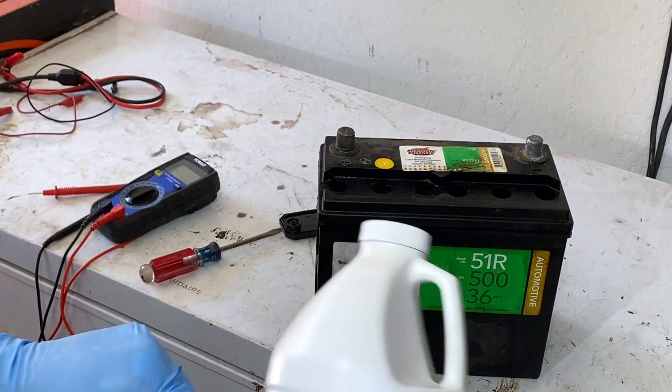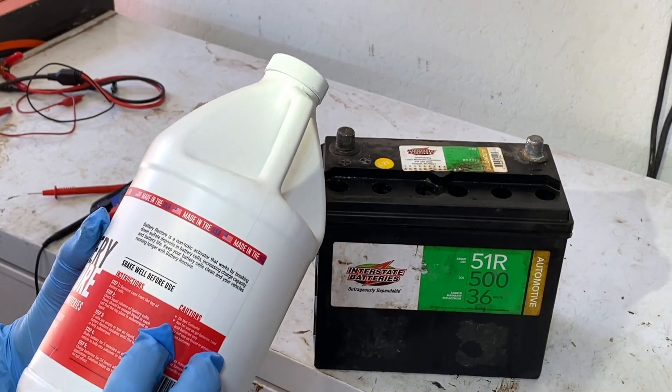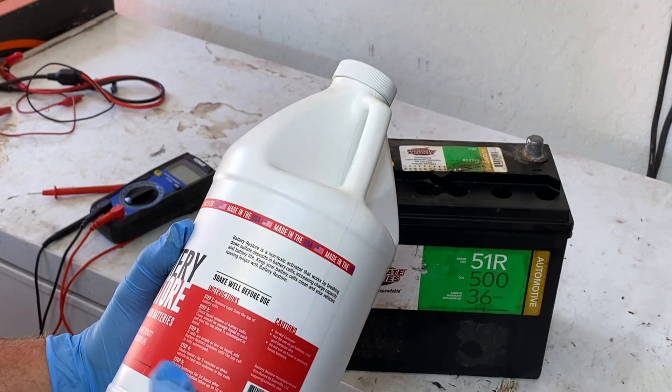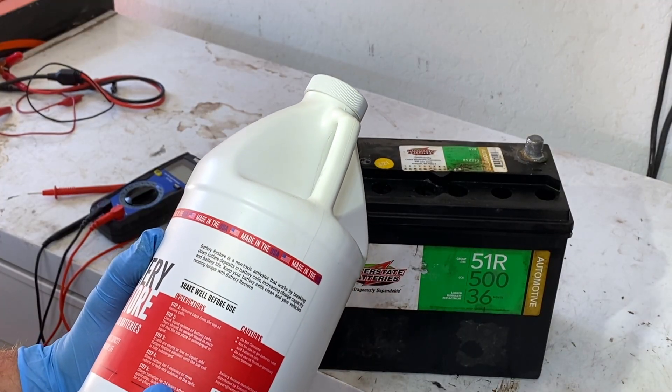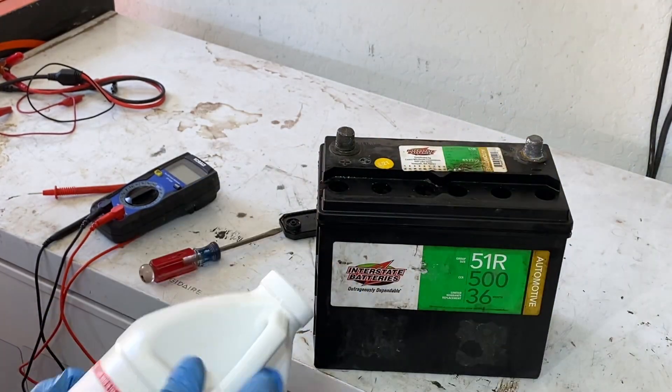This battery restore is made in America — hell yeah, America. Read the instructions, people. It says: check the liquid level, level it up, let it charge, shake it for five minutes, then charge it for 24 hours. So let's do this.